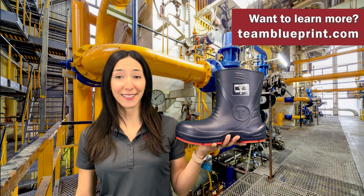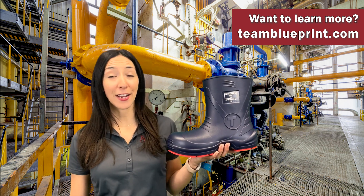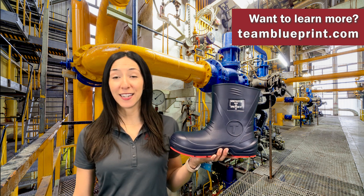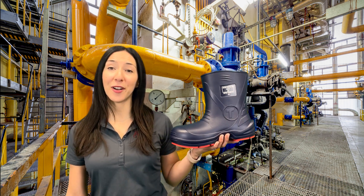Want to learn more about the Flight Boots from Tingley? Give us a call or check out our website teamblueprint.com for a complete list of territory sales managers in your area. Thanks for tuning into this week's Two Minute Tuesday — I'm your host Jessica and we hope to catch you on the next one.